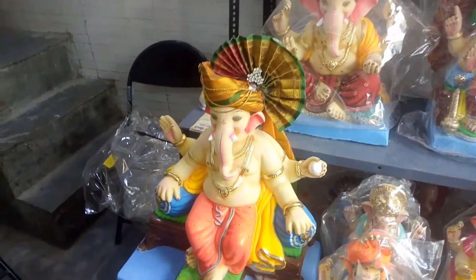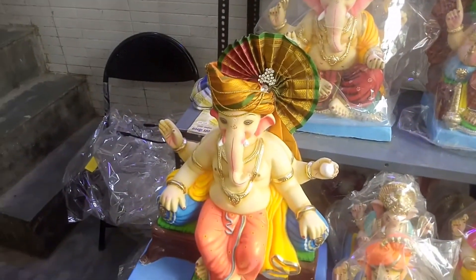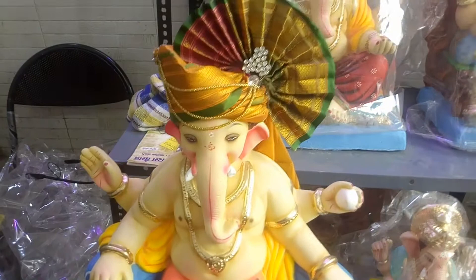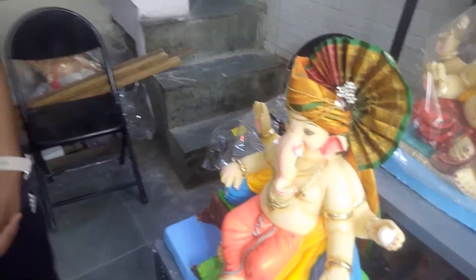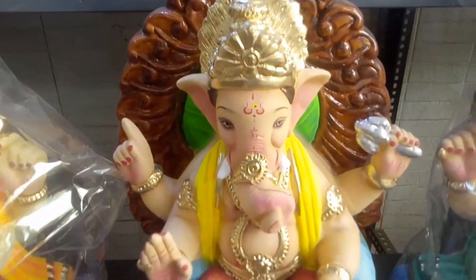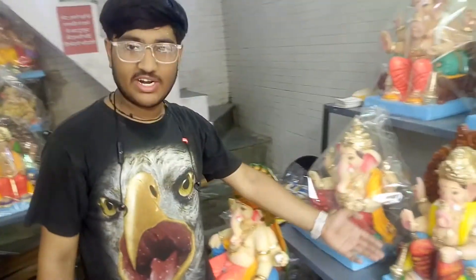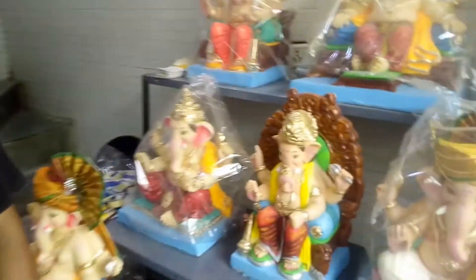As you can see, some Ganpati are wearing a shirt — that style is different. If you want any modifications or accessories, the price will be different. Look, this is Bombay's famous king design, which is very famous. Their size and price: this one is about 5,000 rupees, and this one is about 5,500 rupees.